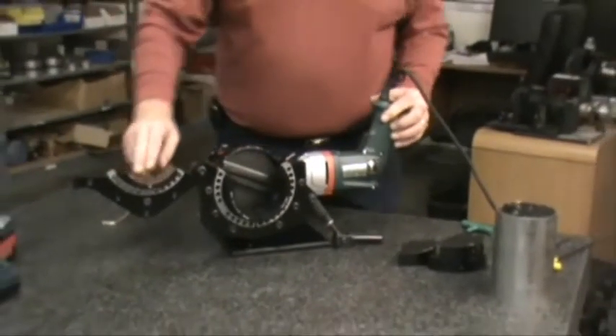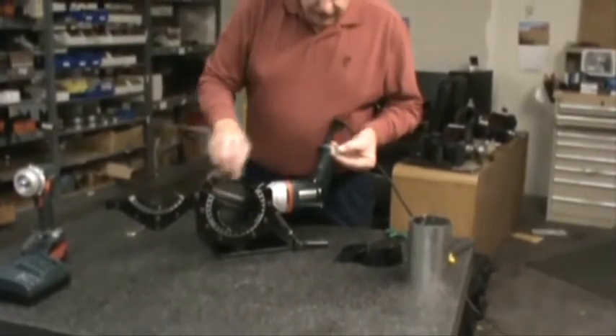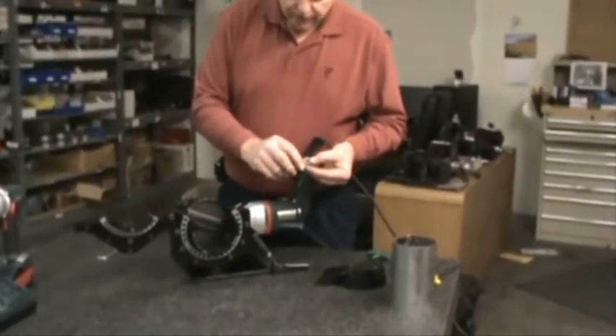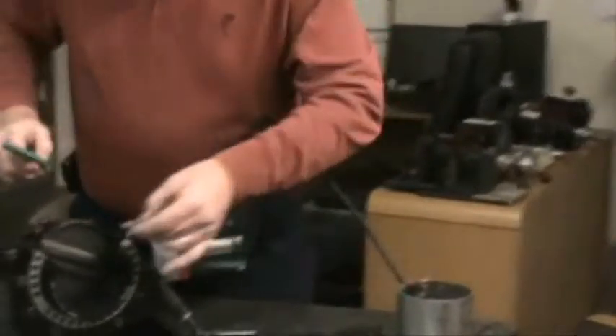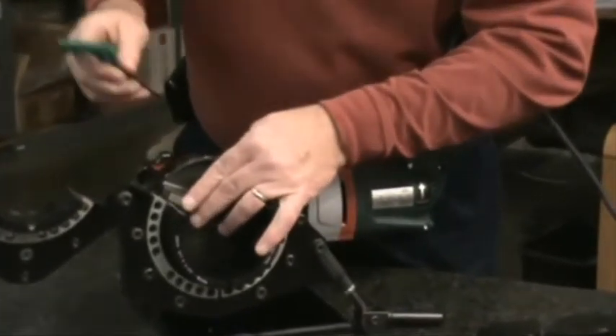We have the collet set in. What we have to do is set in the tool bit. The machine is designed so that you always want the screws to be tightened on the back side of the tool bit. You set this in and adjust it to the size of tubing and pipe that you have.